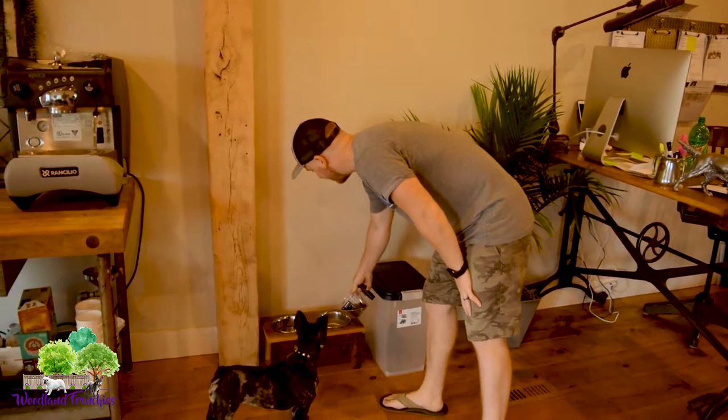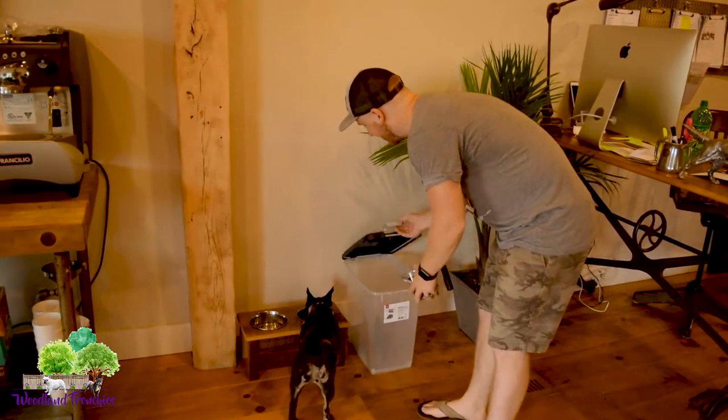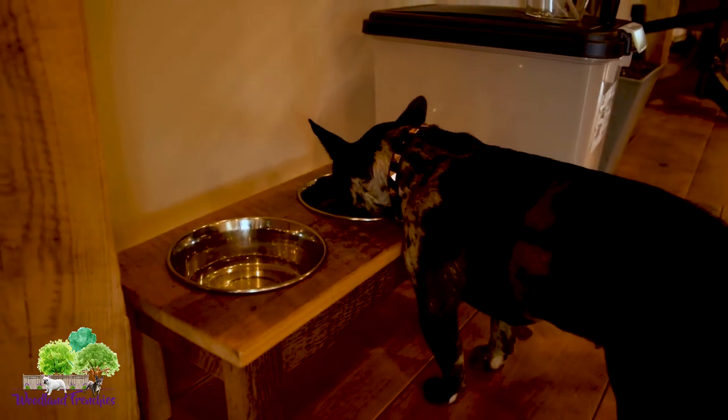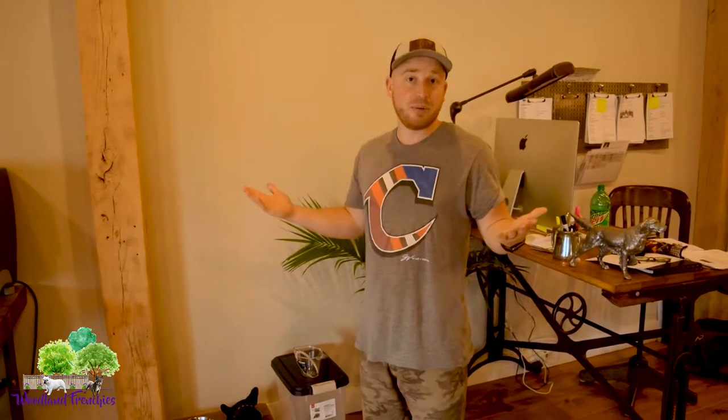The puppy food is in this plastic container here so you can dip it in easily, measure it, and pour it in the bowl. We've already fed Stella today but just to show she loves her food. How much to feed: half a cup in the morning when you wake up, half a cup in the afternoon. You can split it into three meals if you want, but for a puppy it's nice to do it twice a day — because as soon as they're done eating you take them outside, and that builds the potty training routine.